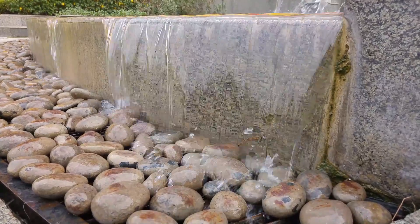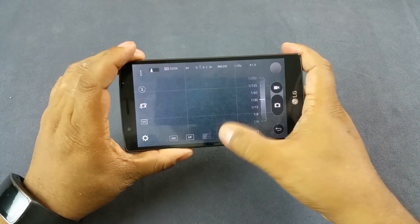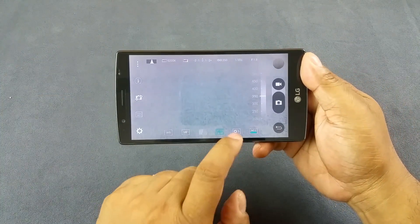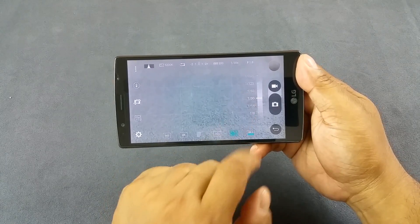My favorite feature is the manual mode, where you can toggle white balance, ISO, and shutter speed — though not aperture, as phone cameras don't support that. One setting I'd have liked is a semi-automatic mode where you set one parameter like shutter speed and the other settings auto-adjust for proper exposure, similar to aperture priority or shutter priority on a dedicated camera. Currently you only have fully auto or fully manual. Overall it's a brilliant camera, and notably the LG G4 supports shooting RAW images — something the iPhone 6 and Samsung Galaxy S6 do not.